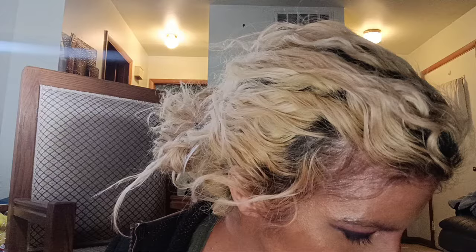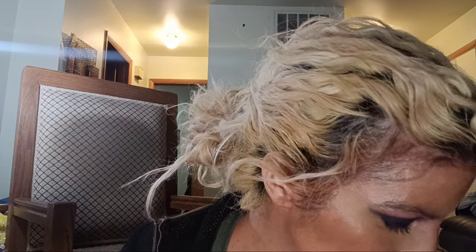They always complain about my contour — it's too dark, it's not blended right, blah blah blah. I'm like, dude, I don't care. Do you, do me. So I'm going to try to find this little guy real quick. This is getting fun. So we're going to do this.